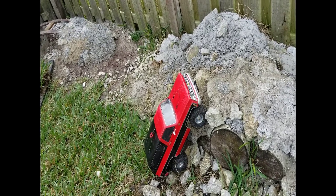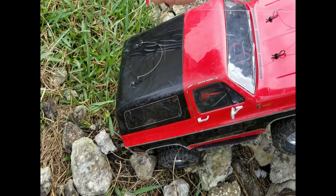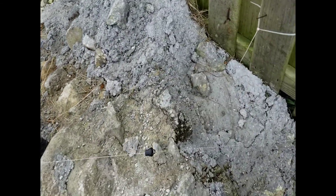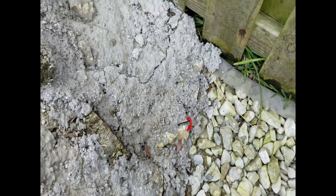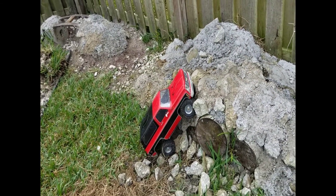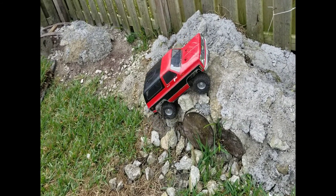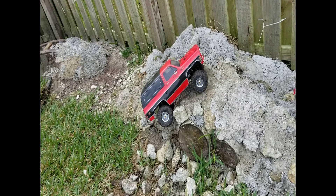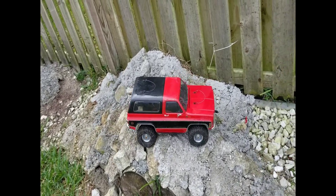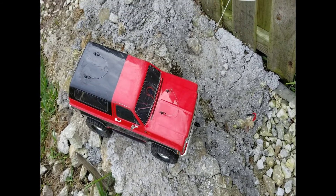All right, we're getting to that point where it's wanting to go up, so we're going to go over here — all right, there we go. Let's see. All the difference in the world right there, as you can see.